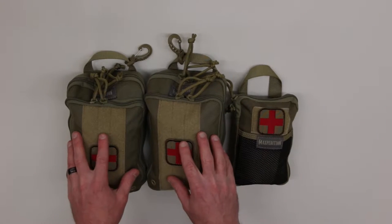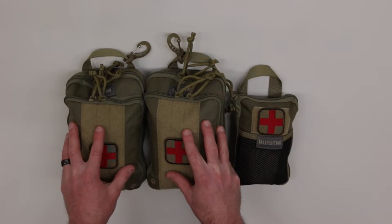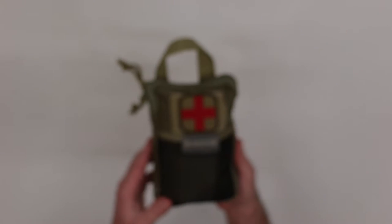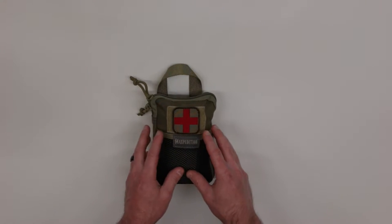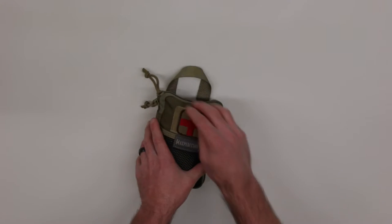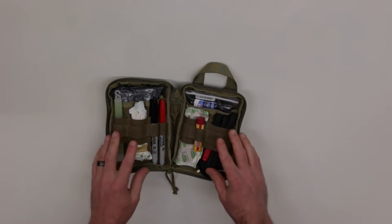Now I want to show you some of the other IFACs I've assembled myself. We just talked about the Maxpedition Extra Large Zip Hook Pocket Organizer — I have two of those. I also have another IFAC assembled using a Maxpedition EDC Pocket Organizer, which is obviously smaller. While I can't carry as much as in the larger organizer, you can still fit a lot of quality contents in a smaller package.